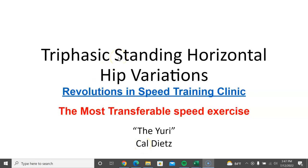The exercise we're going to show you key coaching points to is the triphasic standing horizontal hip variation. It is by far the most transferable speed exercise in the weight room that I've ever seen carry over to running. I've had people measure this themselves. This is coming out of the Revolutions in Speed Training Clinic that we had, which is online. If you're interested in looking at all the things in the speed clinic, it was a clinic that's been recorded.